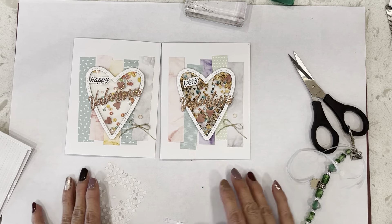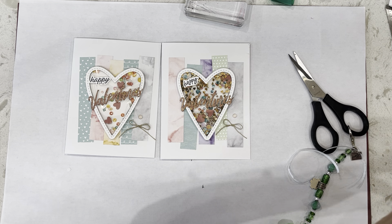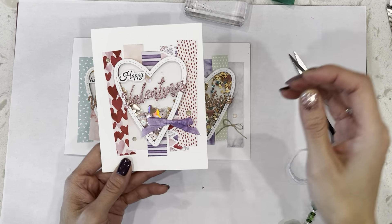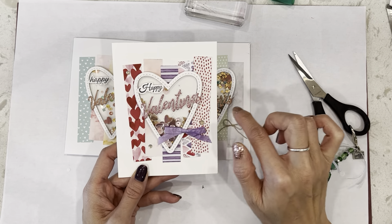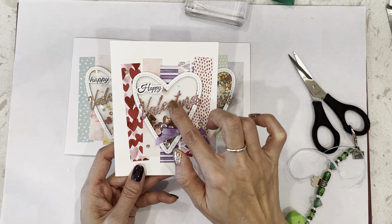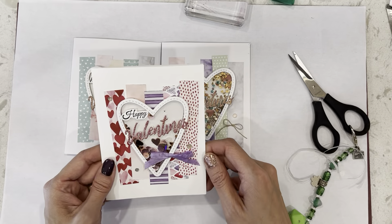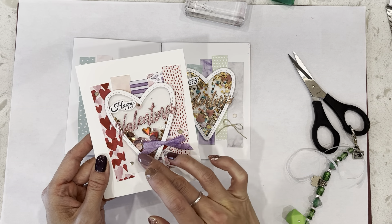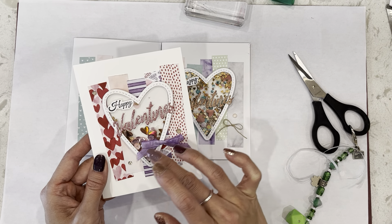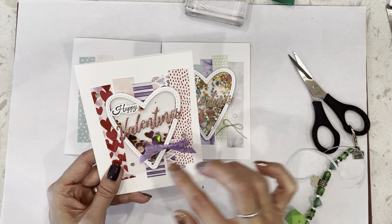I just wanted to show you what I did when I changed up the DSP. I changed the DSP and the color of the Valentine's, because the pink doesn't really pop as much. This is the ribbon — I didn't have any purple ribbon, so I used a blend and colored that in. And then this is our Valentine's gift.